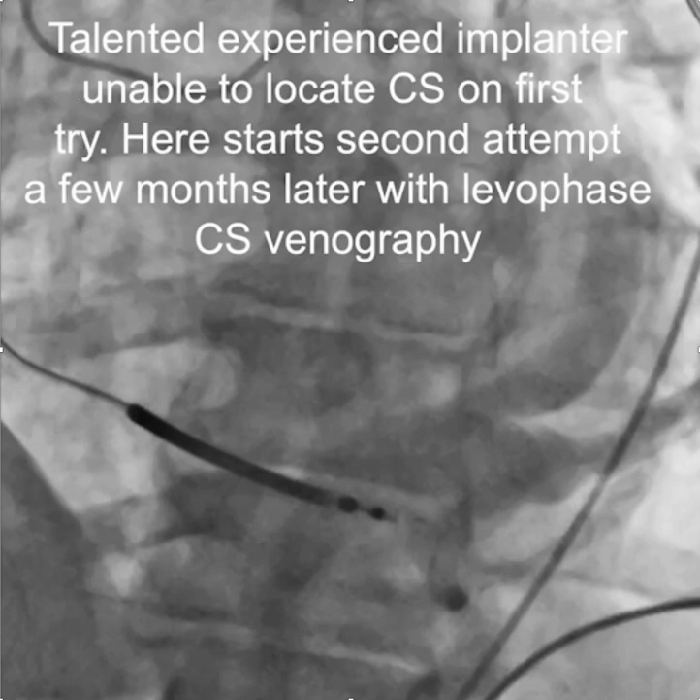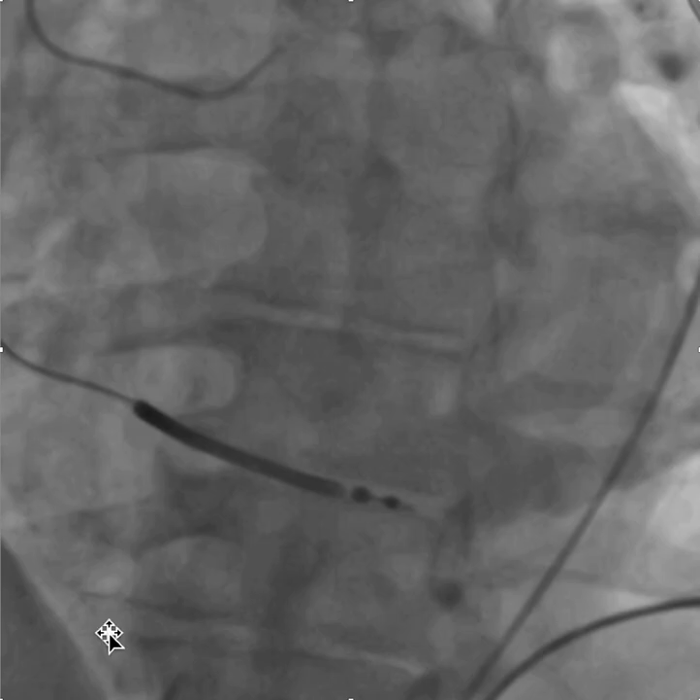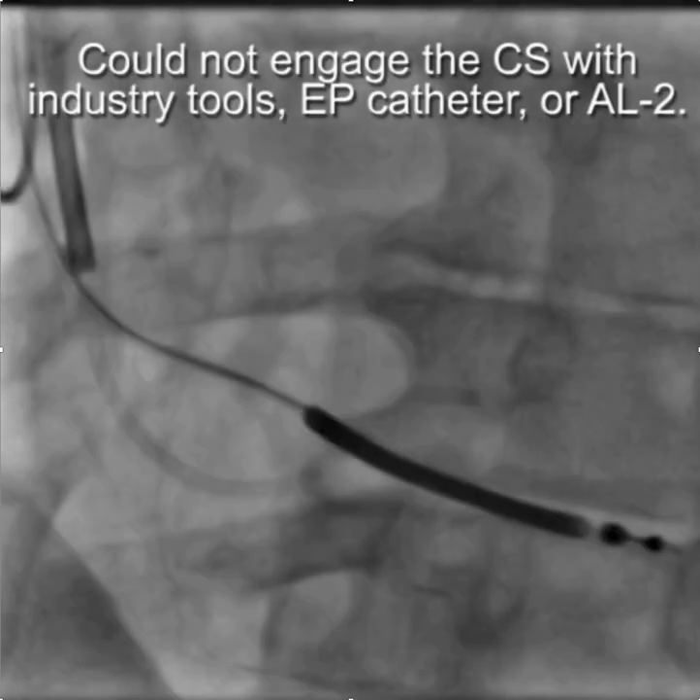This is a case that fairly powerfully demonstrates the value of the Worley LV Lead delivery system. We have a very talented, experienced implanter who was unable to locate the CS on his first try. Here he is doing the second attempt a few months later, and wisely started off with CS phlebography. With this you can see the coronary sinus, and in the LAO projection it's clear that the CS is draining into the right atrium, and thus it is possible to implant once you can find the CS.